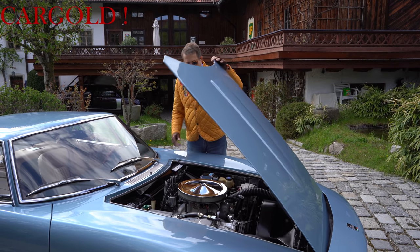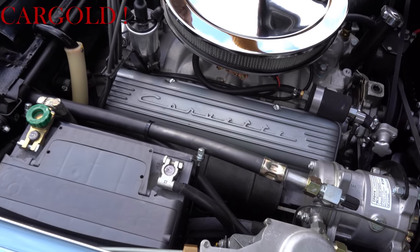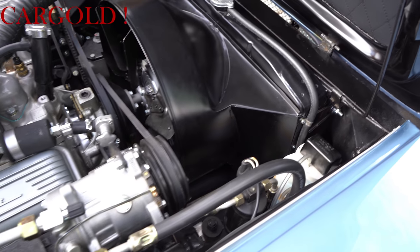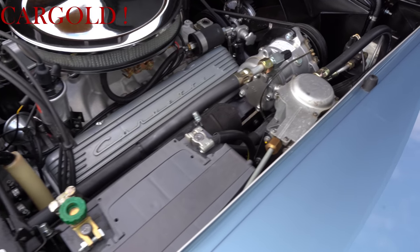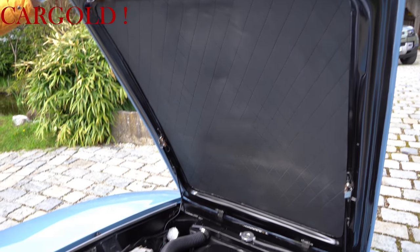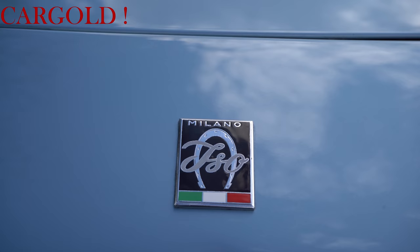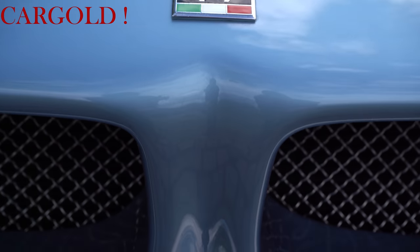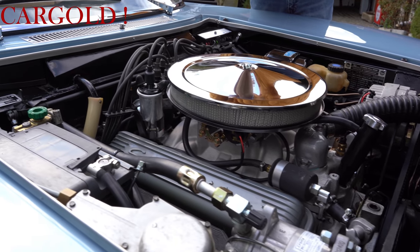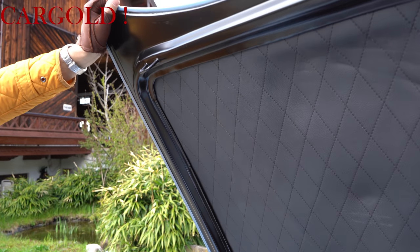Jetzt mal ein kurzer Blick unter die Motorhaube für euch. Steht vorne drauf: Corvette, das ist eine Original-Corvette-Maschine. Nur dass dieses Auto natürlich eine ganz andere Qualität hat. Und ihr könnt auch, wenn ihr hier rein seht, ob das die Stehwände sind – also wirklich jedes Detail. Der Kabelbaum, es ist alles neu. Und man kann es nicht besser machen. Wie gesagt, wer es sich genau anschauen möchte, bei uns Cargold.com. Auf der Internetseite, da geht ihr auf Iso Grifo. Da könnt ihr euch die Beschreibung genau durchlesen zu dem Auto. Weil das war es einfach wert. Da müsste ich hier anderthalb Stunden erzählen. Man kann es nicht besser und nicht perfekter machen. So sieht so ein Motorraum aus. Auch hier hat man drauf geachtet, das ist auch alles richtig gemacht worden, auch wie das hier alles lackiert wurde. Also wirklich in einer einmaligen Perfektion.